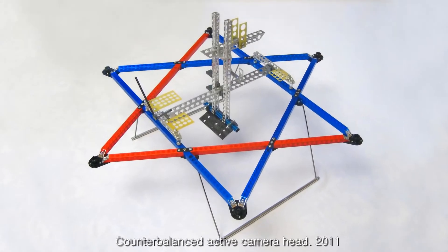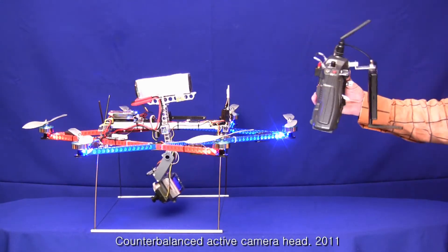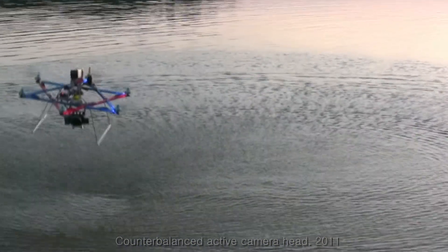This drone was equipped with a modified servo drive which does not interfere with inertial stabilization of the camera. Absence of a hard connection with the servo unit prevents camera jerks and jitter.